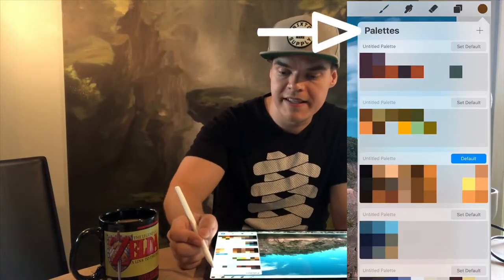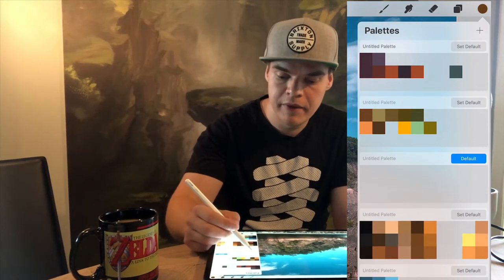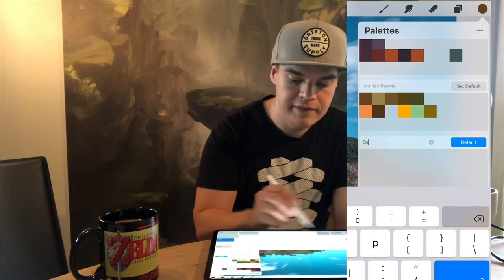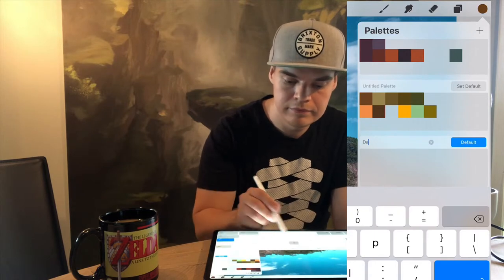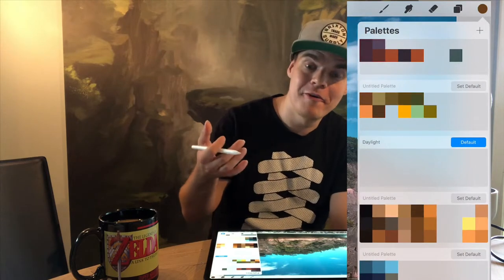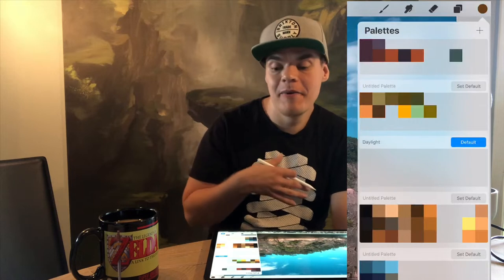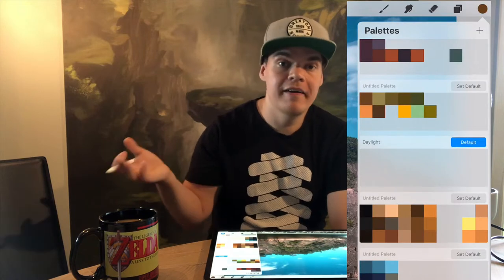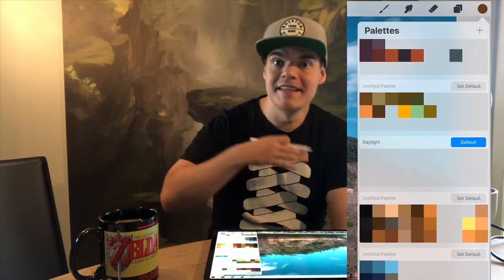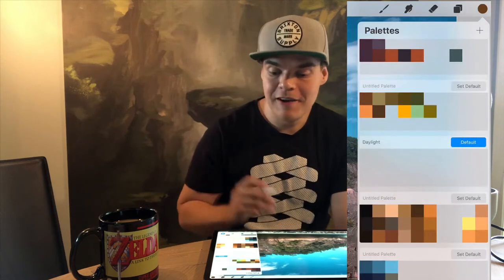We're gonna start creating a palette by going to the color menu and pressing this plus icon, and this creates a new palette. I'm gonna name this 'daylight' just to remind myself what it is for. I'm gonna save all of these because sometimes when I just want to get to painting I pick a color palette that I like and then I'm easily able to create a mood based on those colors.